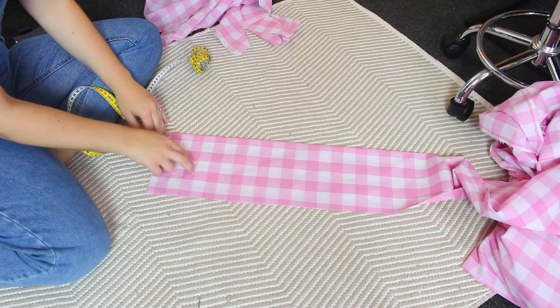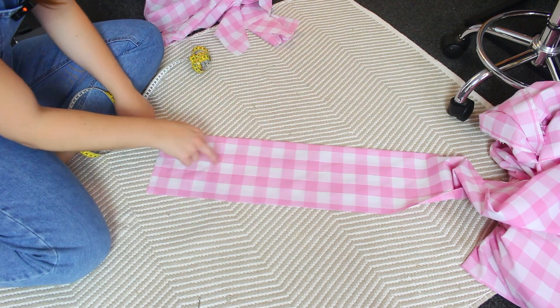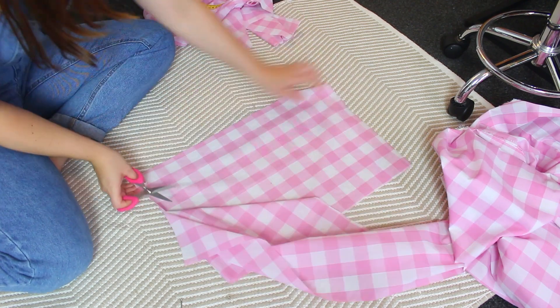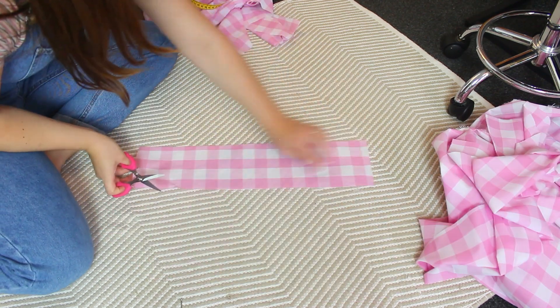Look at it - this is so nice! Before we sew the two pieces together we are going to make the straps so we can do one complete sewing and have the top of the dress completed. For the straps it's very simple - tying straps that we just make into little bows on top of our shoulders. I'm going to do 45 centimeters for the strap. I'm going to cut along the squares - 50 centimeters right here - and cut full rows all the way to the end.